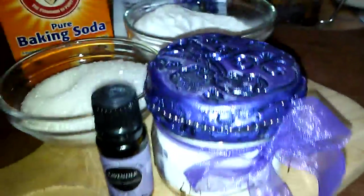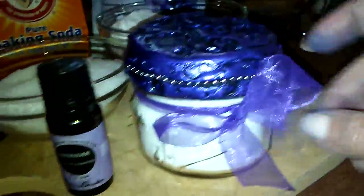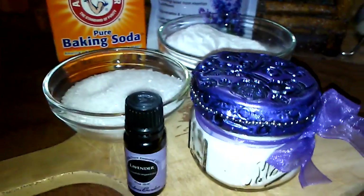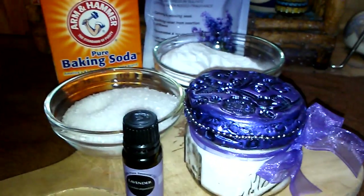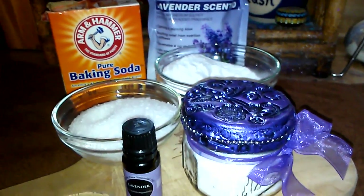I put it into a glass container — I'm showing this to you guys. I happened to have a candle jar that I cleaned out and made a polymer clay top, and just embellished it with a ribbon. That's it! I hope you guys enjoy this. It's so easy but really really great, and you'll be thanking me later when you're taking a bath. Hope you guys have a great day and I'll talk to you soon.